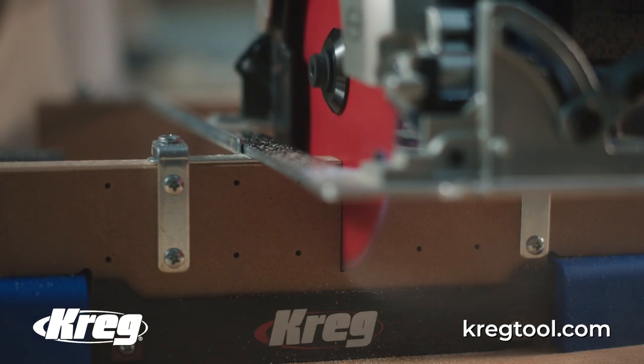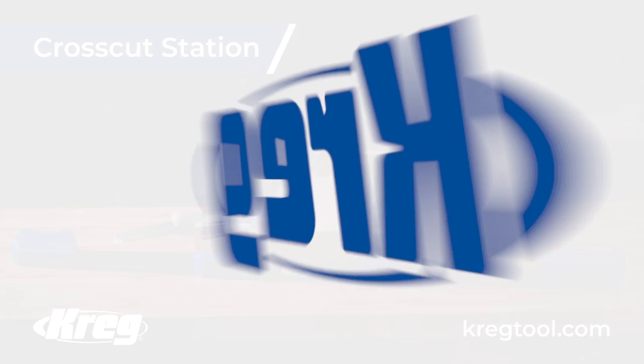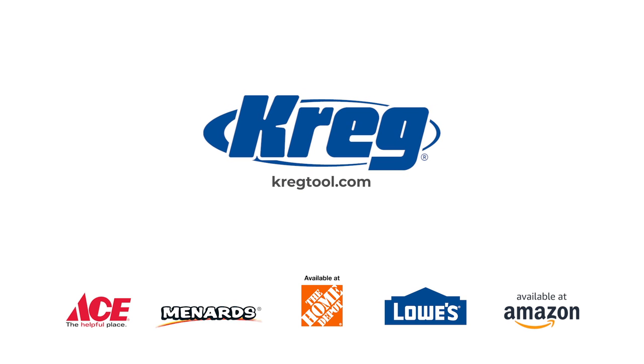Perfect cuts just like the pros. Home projects are easier than you think with Kreg, always guiding you to perfection. Visit kraigtool.com or these and other fine retailers today.